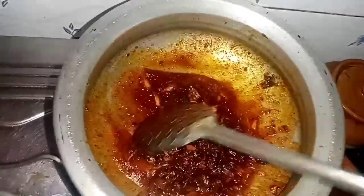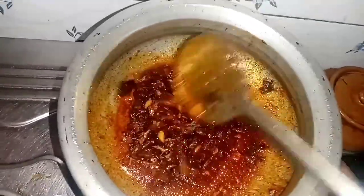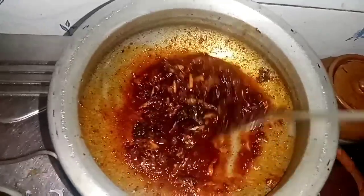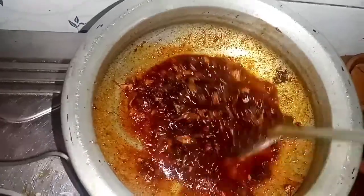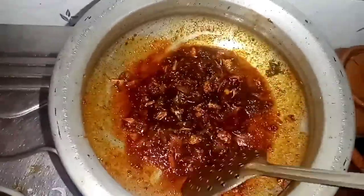Now let's deep-fry it a little bit. This is how it's boiling.